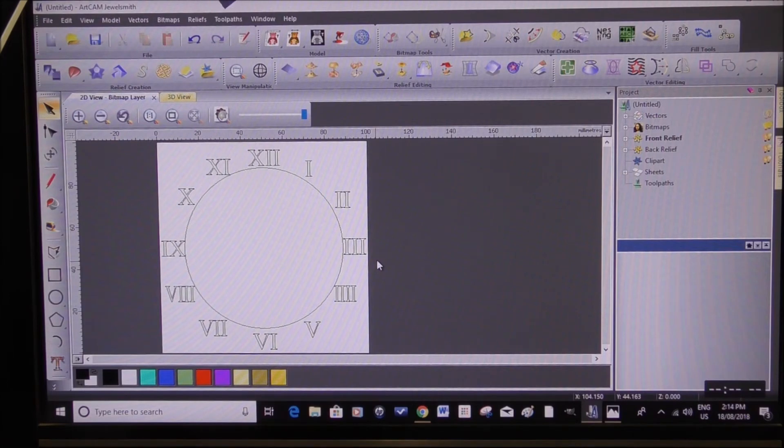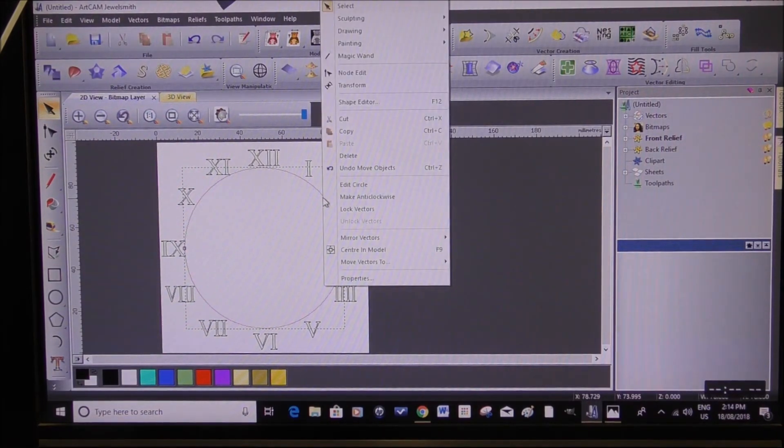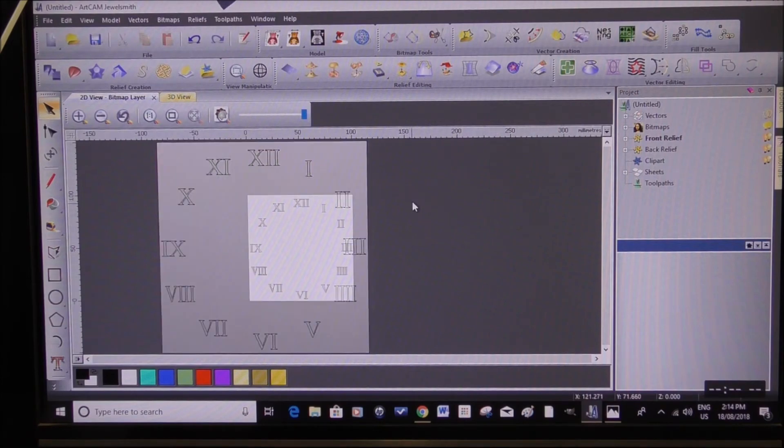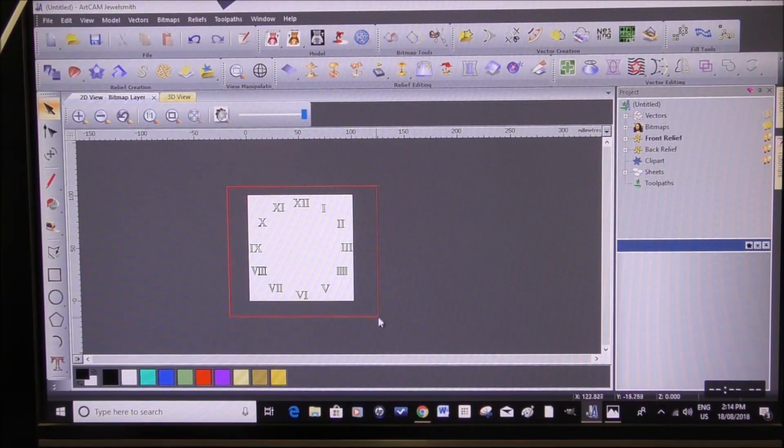I can actually get rid of the outer ring now — it was just a guide. And I can get rid of this inner guideline as well, because that was only a guideline. I'm left with my lettering. So now we select them all and we group them together — that way I only have to click on one and they're all selected as one unit. Now we're going to create some vectors.